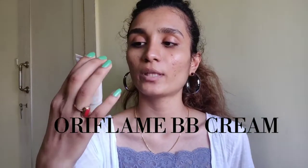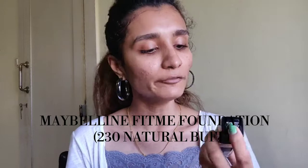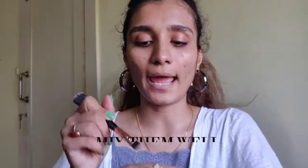After you apply moisturizer, wait 10 to 15 seconds for your skin to soak it in nicely. Then I'm going to use a little bit of BB cream and my Maybelline Fit Me foundation to make a proper base. It's the Dream BB Cream with SPF 30 from Oriflame in the shade Light, mixed with the Maybelline Fit Me Matte Poreless foundation in shade Natural Buff, number 230. I'm mixing these two and applying all over my face.